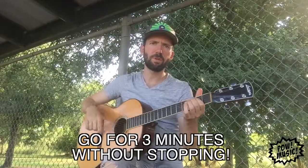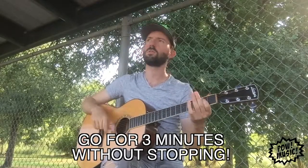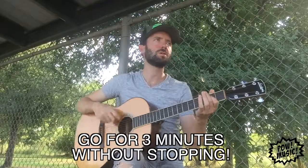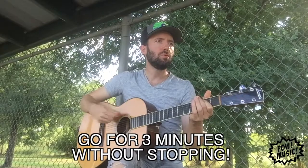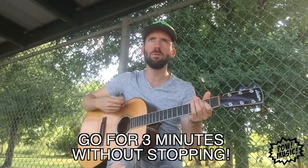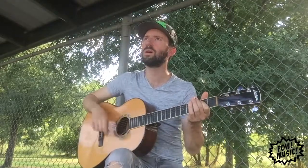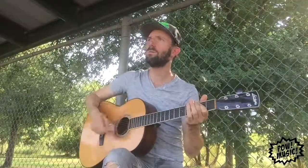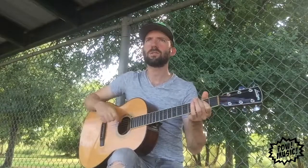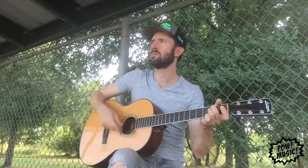I'm going to give myself three minutes to just free melody and see what kind of melodies I come up with — try different syllables. That was just an E power chord. Now I'll try an E minor and see what happens.